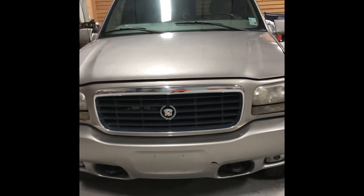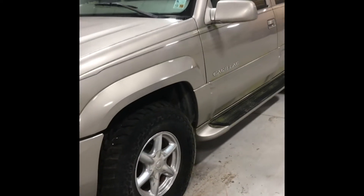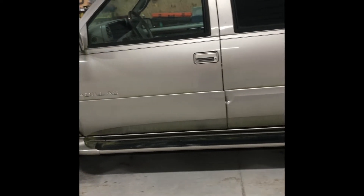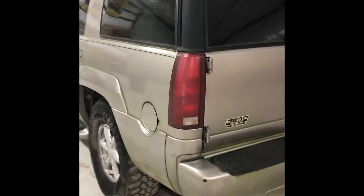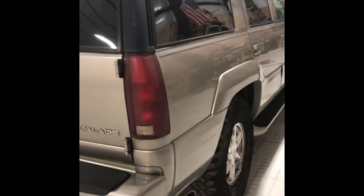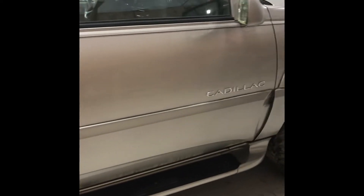Alright YouTube, this will be our first video of the Coyote Cadillac. We picked this 2000 Cadillac Escalade up for a really good deal — it's not running, been sitting for two or three years. Right now we believe it's the BCM that's not working, so we're going to mess with that today and get it running. We want to see if there are any other major problems before we invest money into it. Very clean interior and exterior.